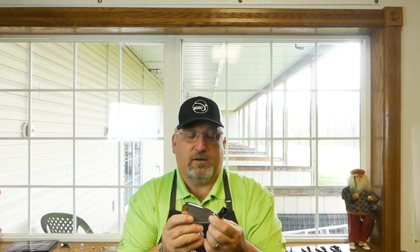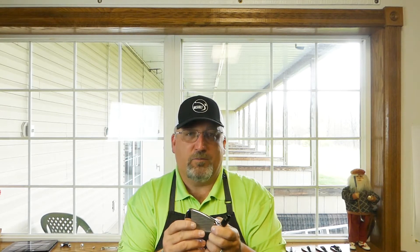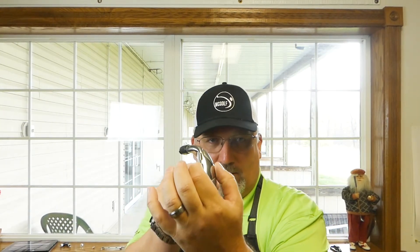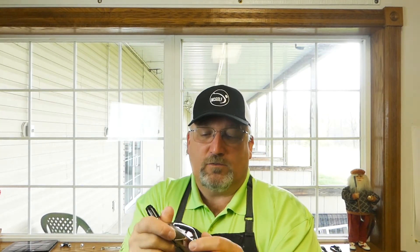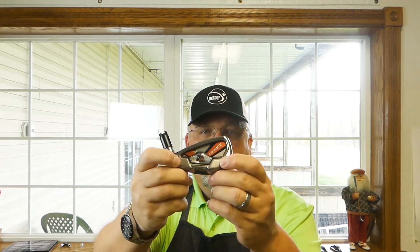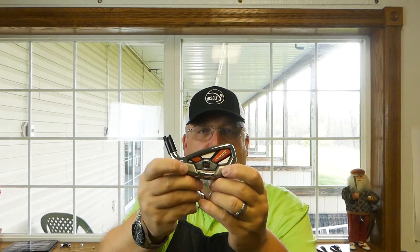The club itself is very big. It's a game improver for sure, and it is kind of hollow bodied. Notice how wide the sole is right here? It allows for some cavity area, but there's a lot of weight down in this area to make it solid at impact, and the lofts are very, very strong.